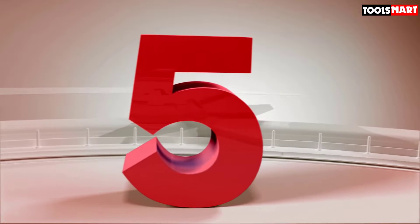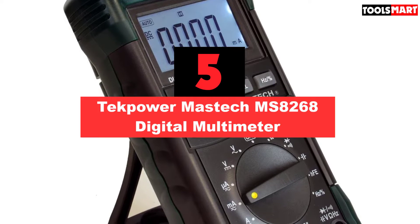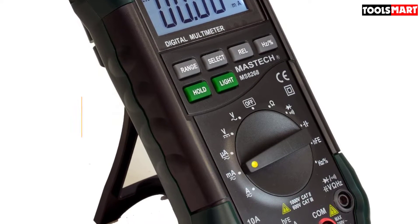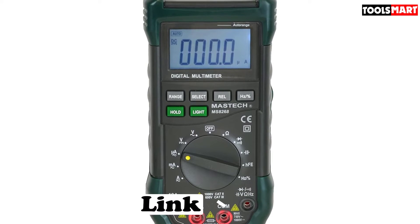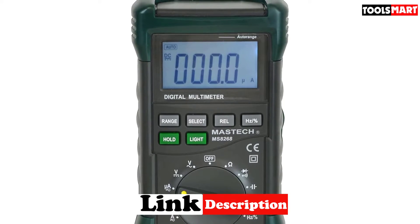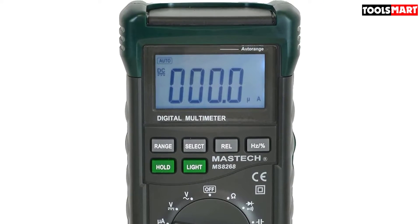The fifth product on our list is the Mastech MS8268 digital multimeter. It comes with auto and manual range, which means you can set the range according to your choice. Auto range could be a better option for beginners and hobbyists, as they don't have to change parameters through the selector switch every time before tests. Professional electricians or electronics engineers can use it on auto or manual range by their choice.